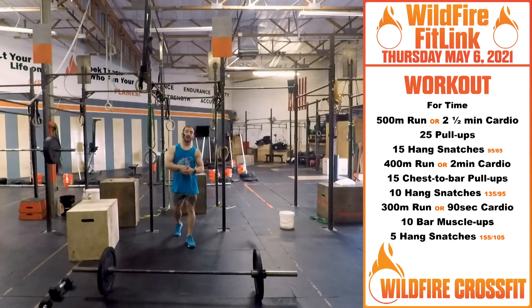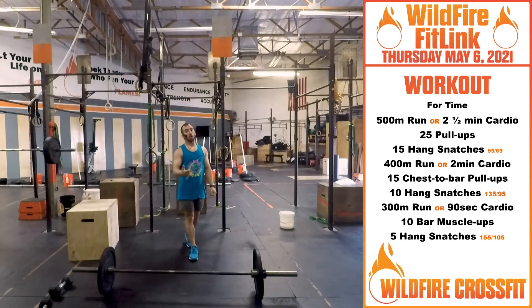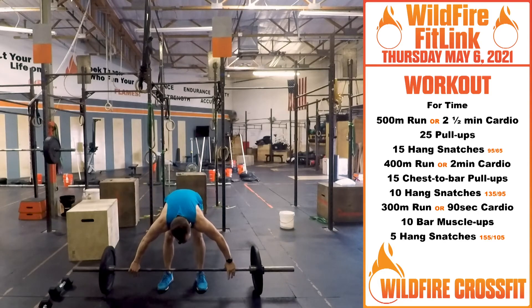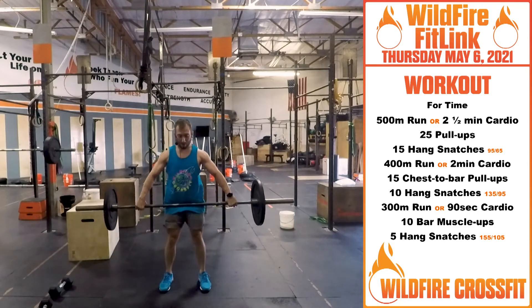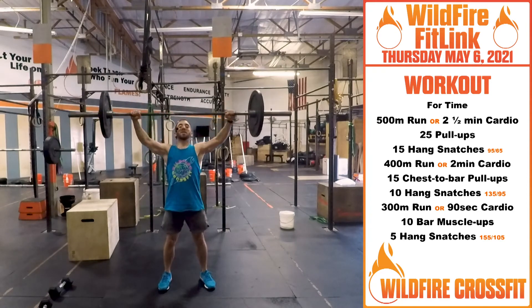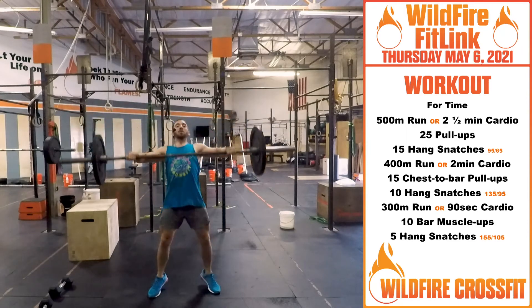Once you finish that 500 meter run — two minutes of cardio — you have 25 pull-ups. Kipping or butterfly, get through those 25. Then you're going back to your bar — you now have 15 hang snatches. Get that bar to the hang, you can do either a power or a squat. Get through those 15.